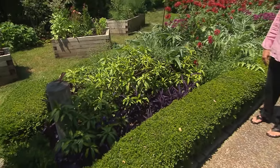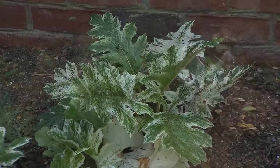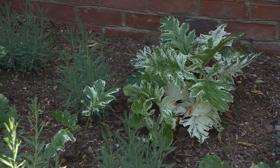Thank you — I think it's the boxwoods. The Ruby Glow anise again adds some wonderful red. And in this cute little vignette here, you've got something growing that I'm not familiar with and I want to share it.